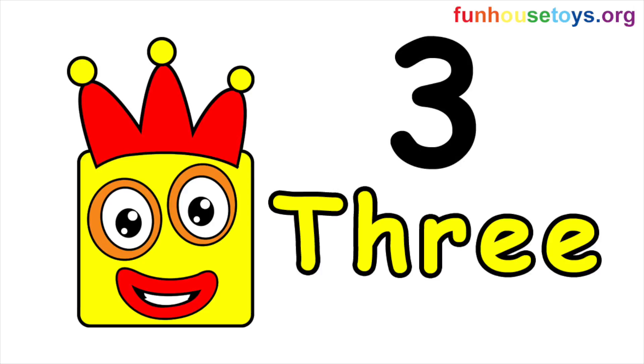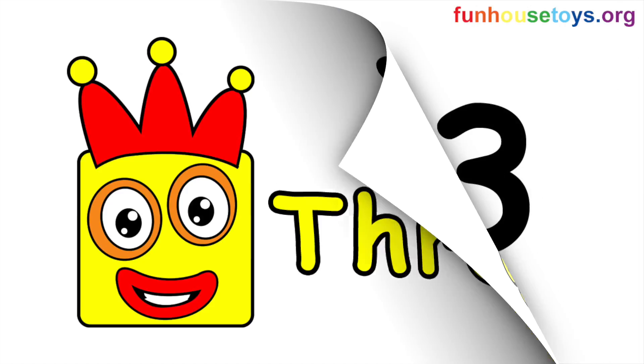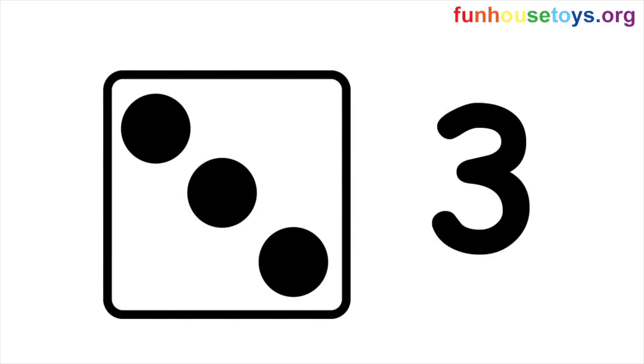Let's spell the number. Three. T-H-R-E-E. Three.